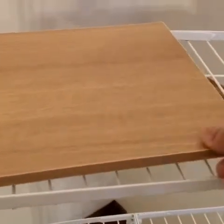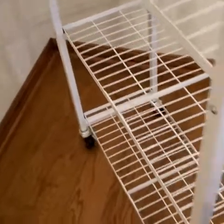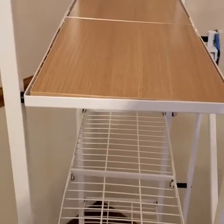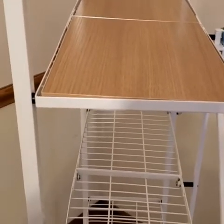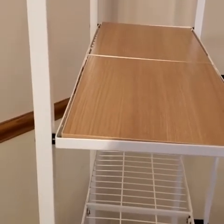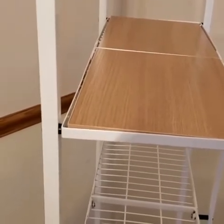They have given these wooden racks — four of them — that go into the frame. It also comes with wheels. Another best part that I liked is the shelf depth is literally one foot, so there are no two racks one behind the other. That is so cool.